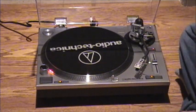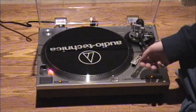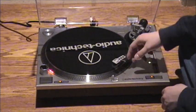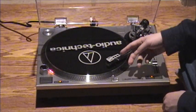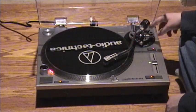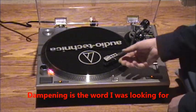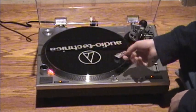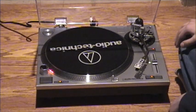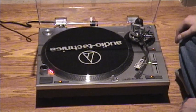The controls are easy and everything is manual, so there are no automatic mechanisms to break, unlike my cheapo Sony turntable. Here's a demonstration of the slow lowering of the tone arm — it goes down pretty slowly, protecting the stylus and record. Everything is manual, just like any professional turntable would be.